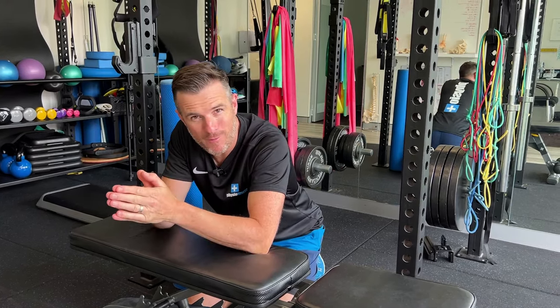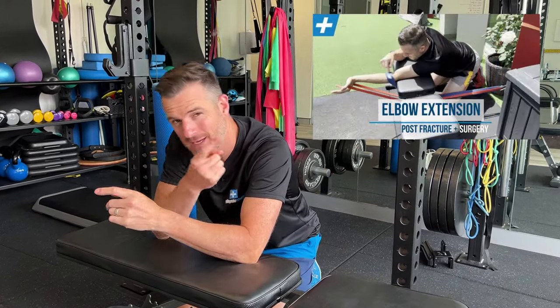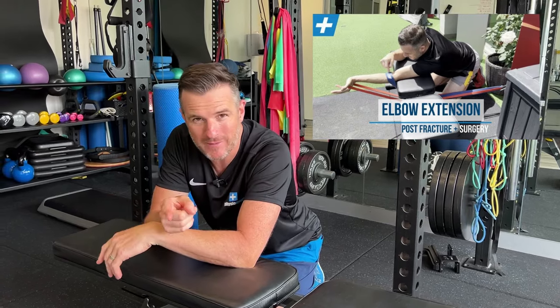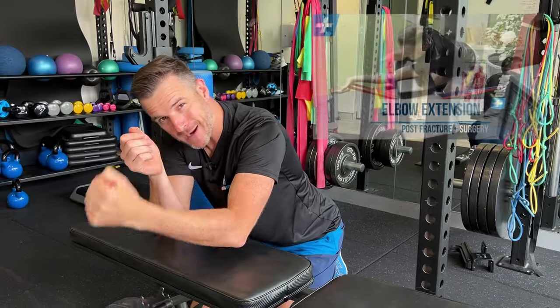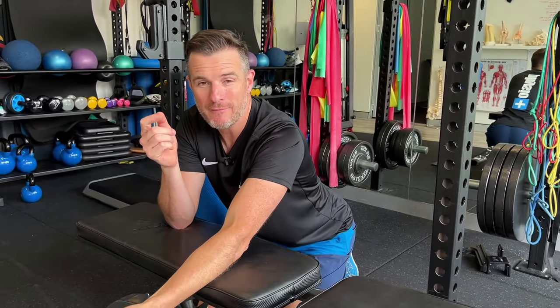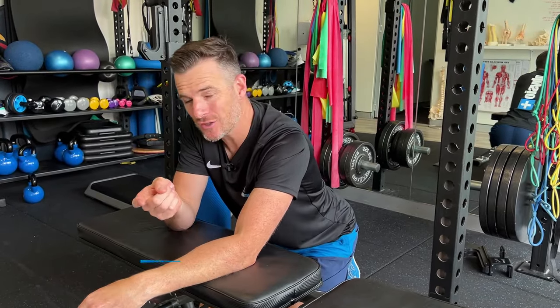Today's daily rehab is a follow-on from the elbow extension video I did a while back, featuring one of our patients who was dealing with extension loss and trying to get their range back into extension following a fracture and surgery.